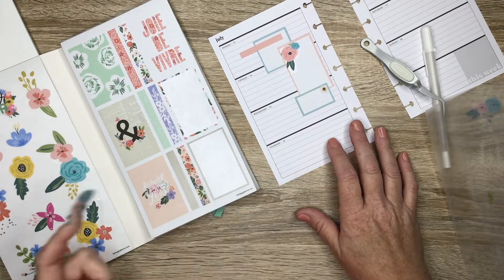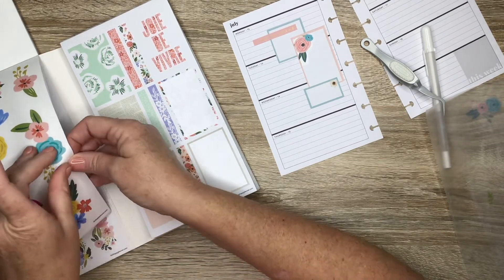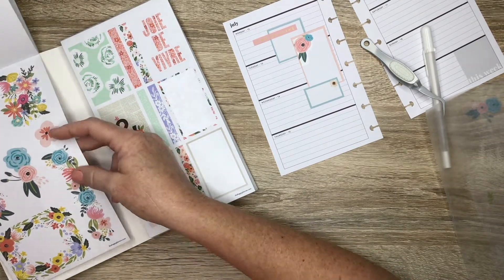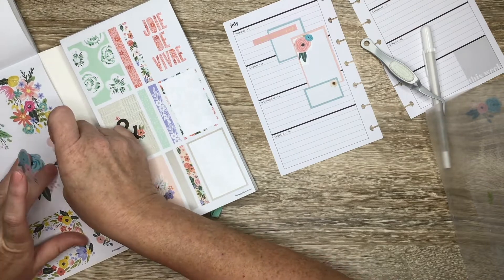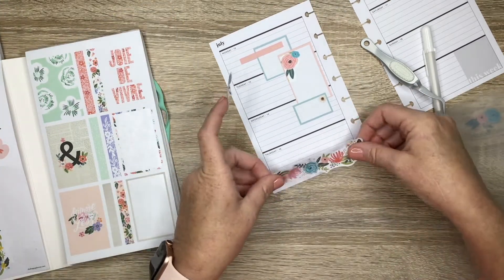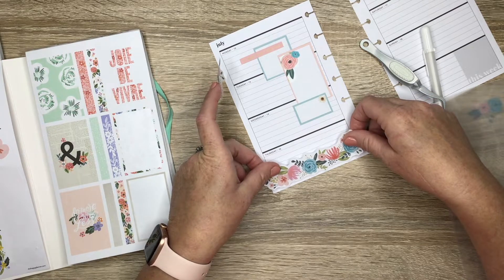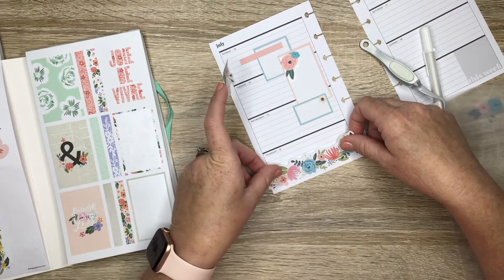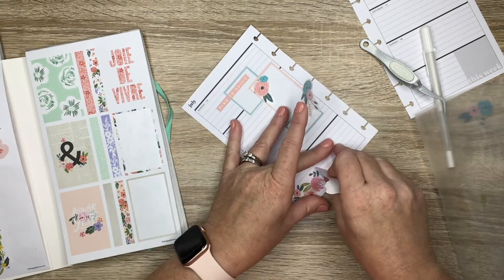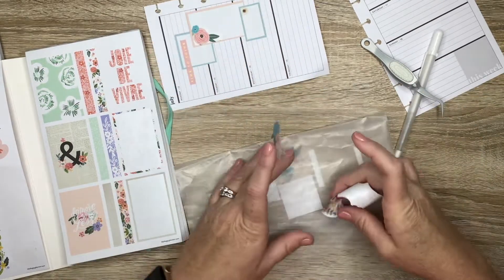I really just want to stick to the teal color or that minty bluish color and this pink. I wonder what this would look like if I put this down here — I would need it to stay inside of the box though. All right, come back up.